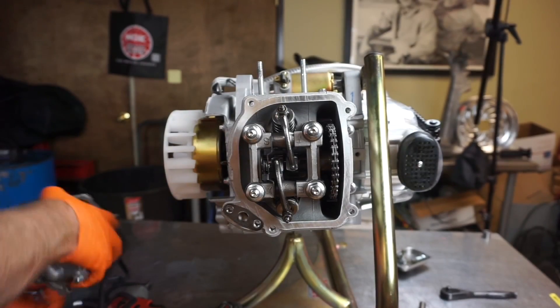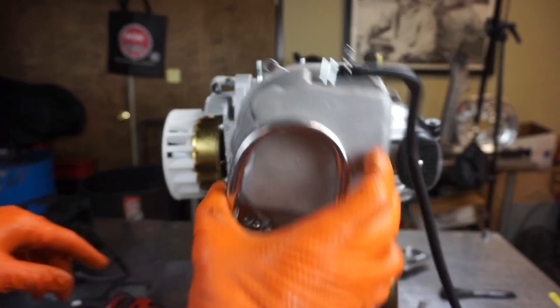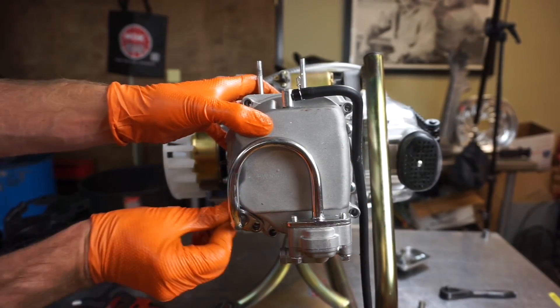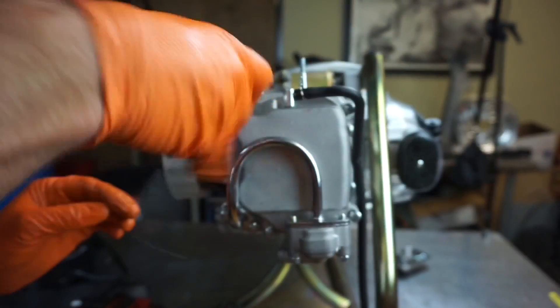Now we're ready for our valve cover again. I'm going to leave all of this emission stuff on, and then we're just going to put all this back on the way that we found it.